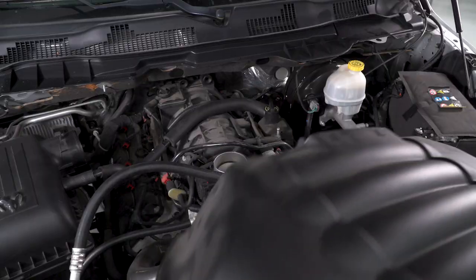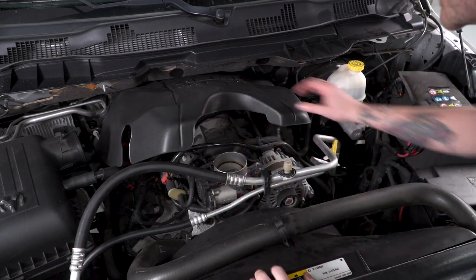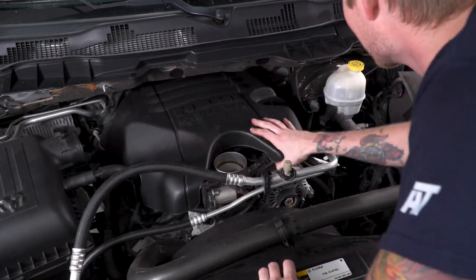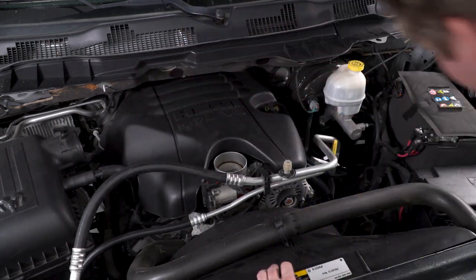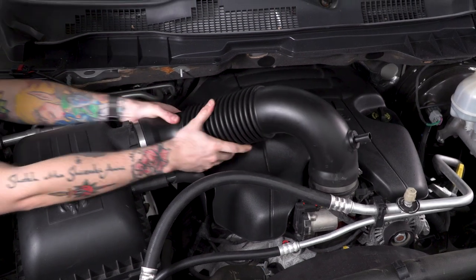With our throttle body secure, we're going to throw our engine cover back in place. We're also going to throw our intake tube back in place, and we're going to tighten everything down and reinstall our temperature sensor.